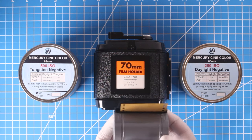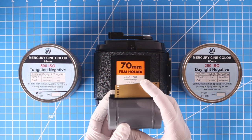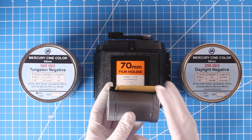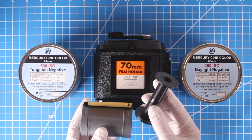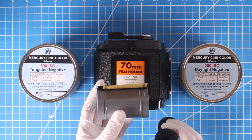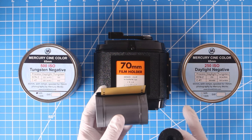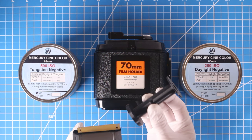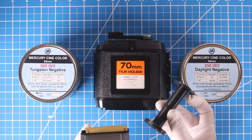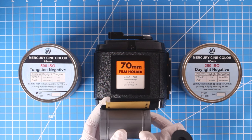The key difference here is that 65-millimeter film is five millimeters narrower than 70-millimeter film, so it goes on a special spool and comes out offset if you use the offset variety. If you're using your own back — not one modified by Mercury Works — you'll need to use an offset spool, which will put your film a couple of millimeters offset from center.